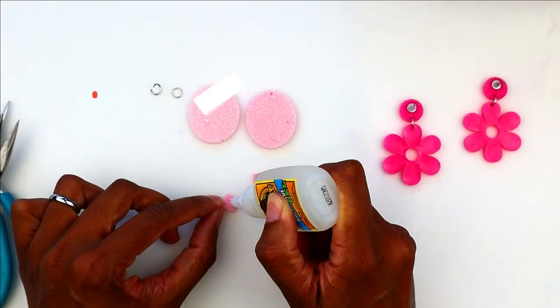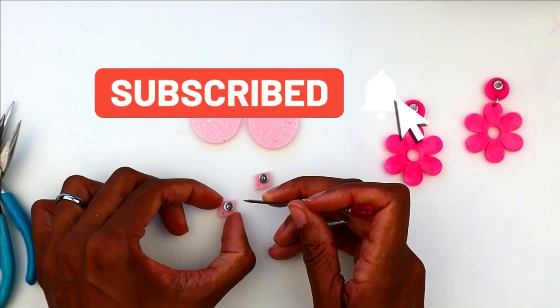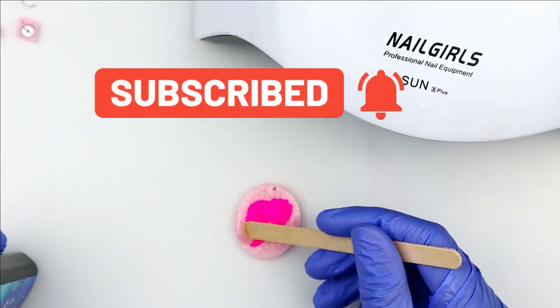But before we get started, tap the subscribe button below so you don't miss any of my upcoming videos. All right, let's start the tutorial.